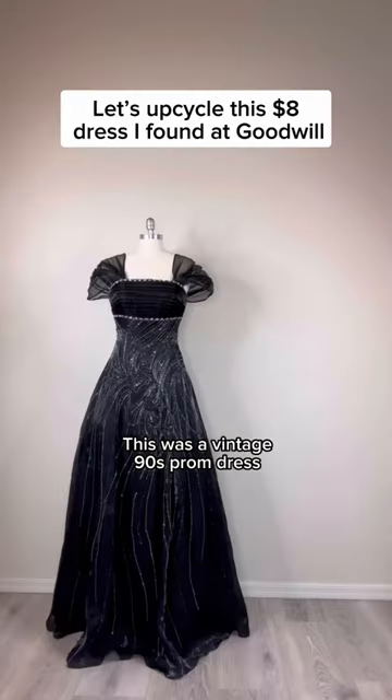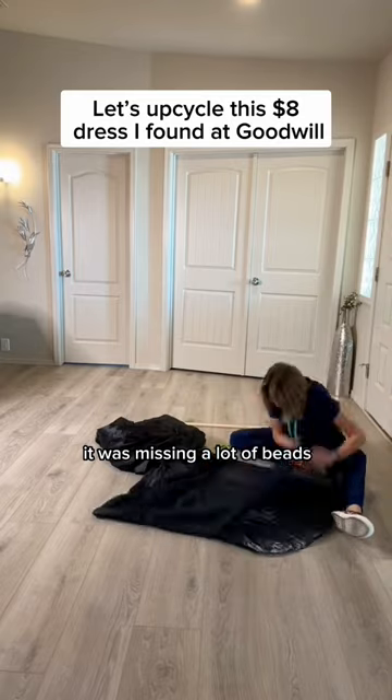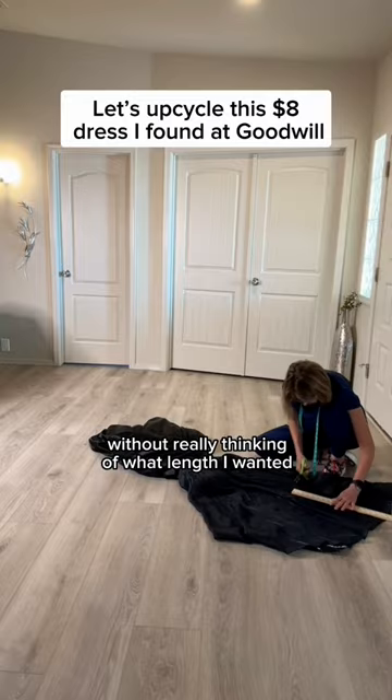This was a vintage 90s prom dress that I found at Goodwill. It was missing a lot of beads on the lower third of the dress, and I quickly cut it off without really thinking about what length I wanted.